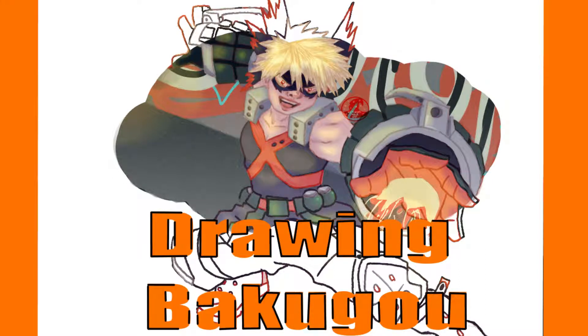Greetings, welcome to the witching hour. In this video, I'll be drawing Katsuki Bakugo from Boku no Hero Academia.